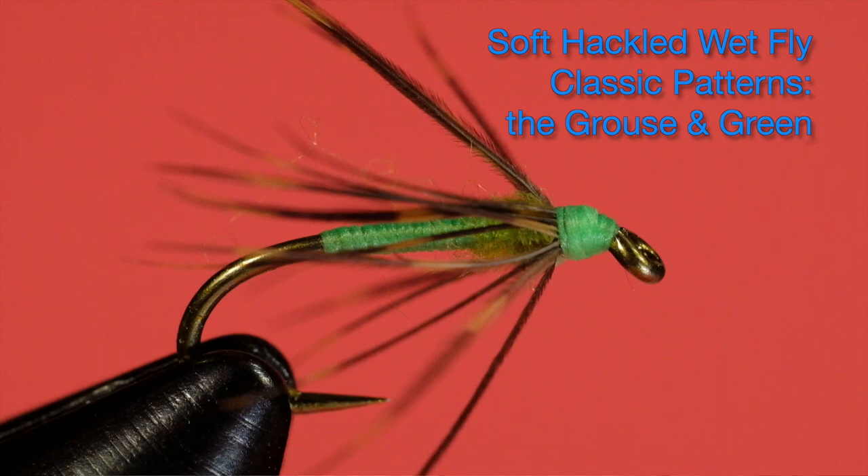It's going to be the Grouse and Green, a very common pattern, and we're going to do it with a dubbed thorax, which is an option with this particular fly, and also an option with the Partridge and Orange and Partridge and Yellow and a few of the other ones. So let's get started and look at the materials.